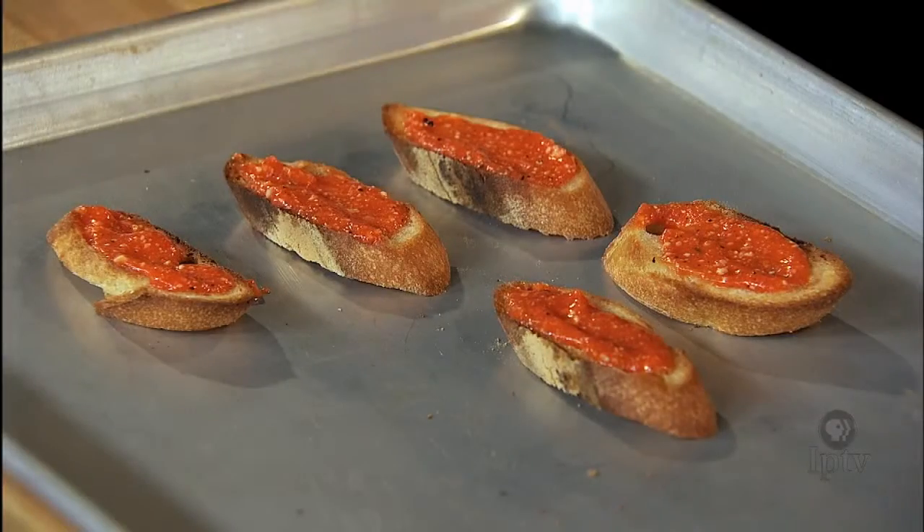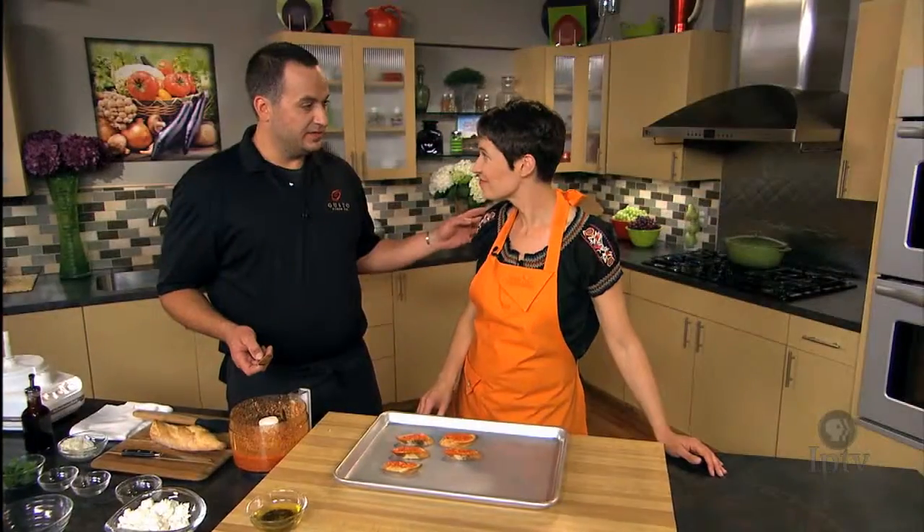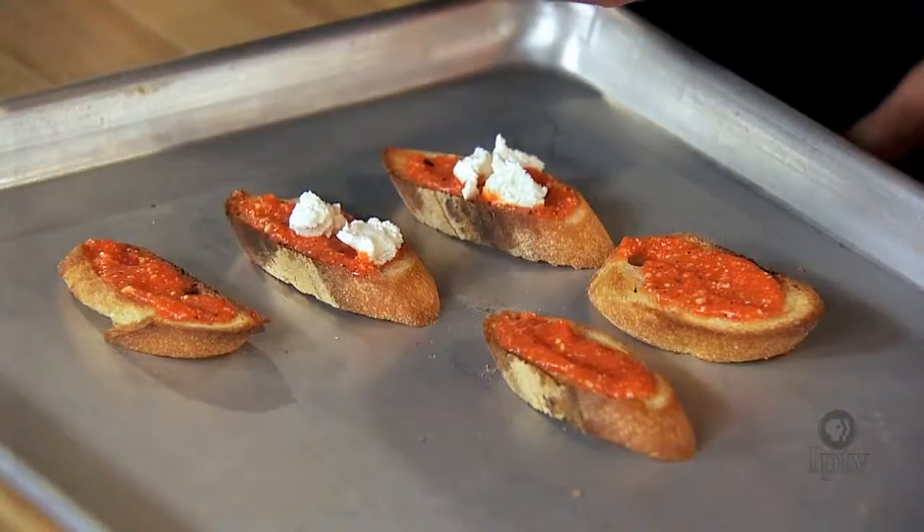Add a little bit of the goat cheese and we'll toast it one final time. Then we'll pull out and finish it with a balsamic glaze and some fresh basil leaves.